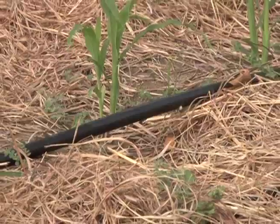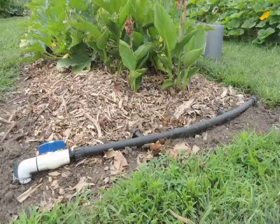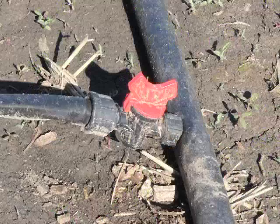There are two different types of drip irrigation systems. There are low pressure drip systems that use drip tape, otherwise known as T-tape, and there are high pressure systems that use more rigid poly tubing with emitters built in or emitters that you can install yourselves.